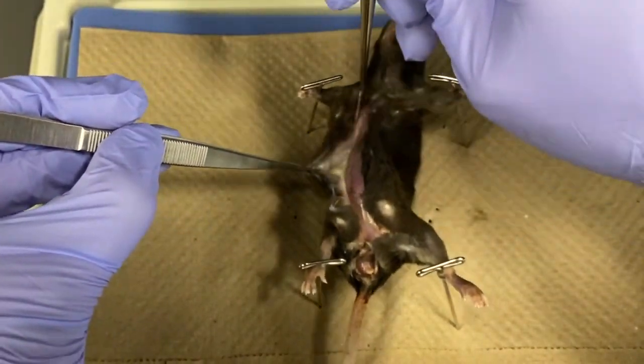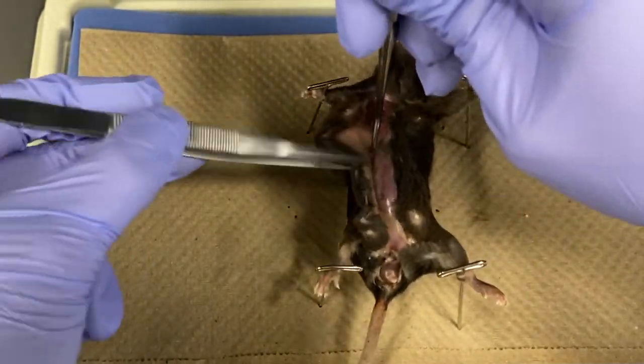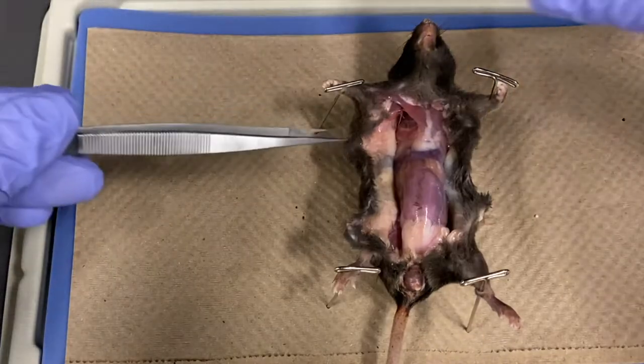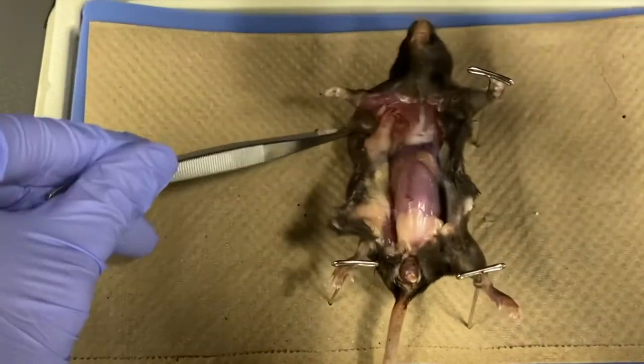Separate the skin from the muscles using a blunt probe. Then pin back the skin to expose the body wall.